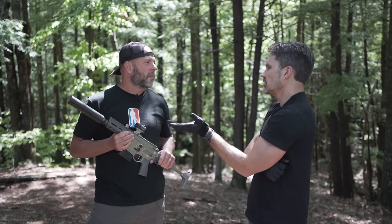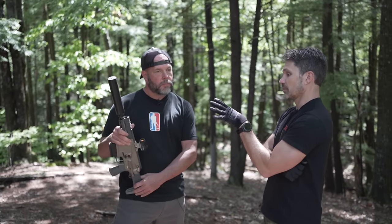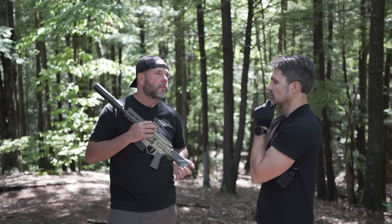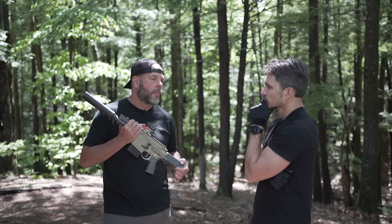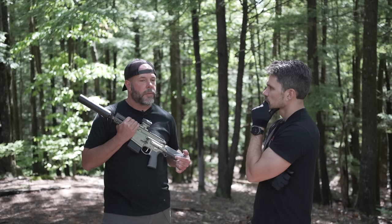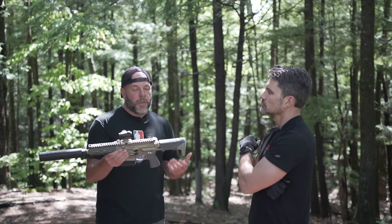Is it safe to say the Boombox is the Honey Badger, but better? That doesn't offend me at all. I would hope 12 years later we're better. To me, this is what kills the Honey Badger — this is the reason to sell your Honey Badger.